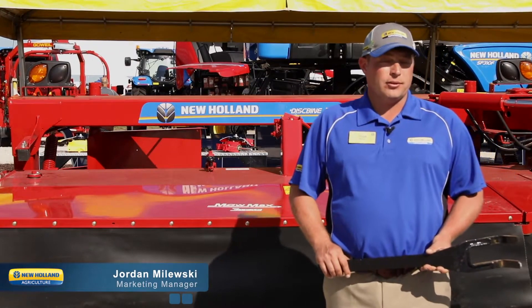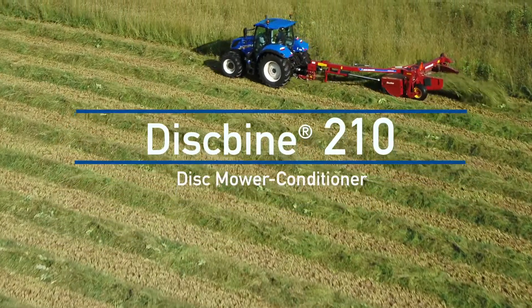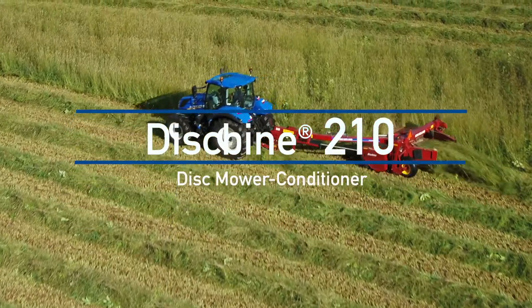Hi, I'm Jordan Molesky, Brand Marketing Manager for New Holland Agriculture's Disc Bind Disc Mower Conditioner product line. I'd like to take some time to introduce you to our new Disc Bind 210 model Side Pull Disc Mower Conditioner.